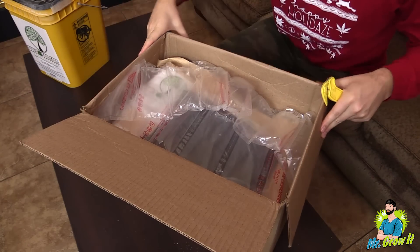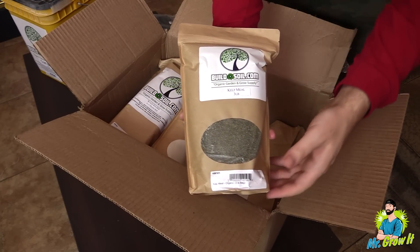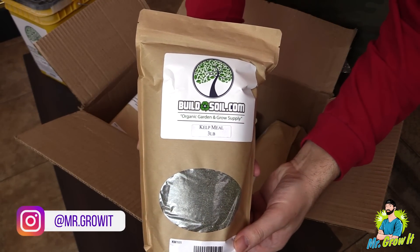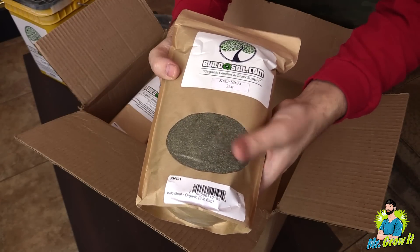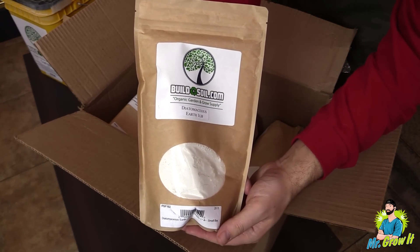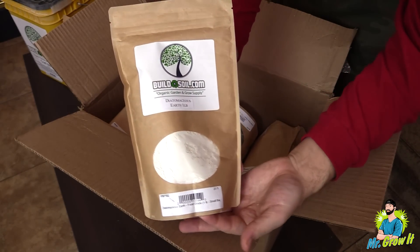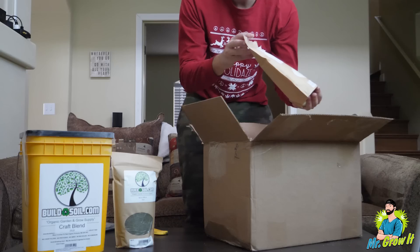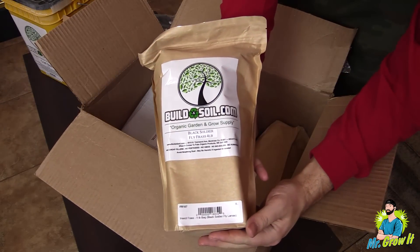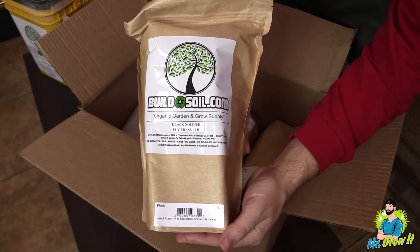I've heard a lot of good things about their Craft Blend and I'm really excited to try this one out for the first time. Opening up the next box — first thing out the box is kelp meal, this is organic kelp meal. I got the three-pound bag, normal price on this is $20 and I got it for $18, so saved a couple bucks here. Next up, diatomaceous earth — this is food grade diatomaceous earth, one pound, their small bag. Normal price on this is $7, I got it for $6.30.